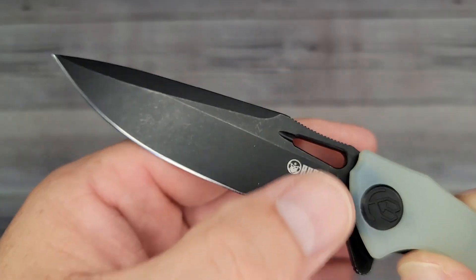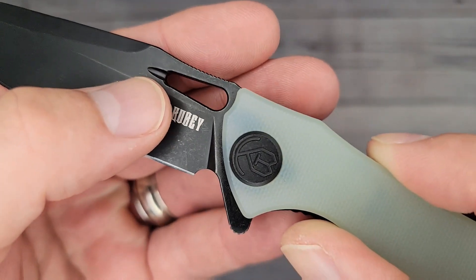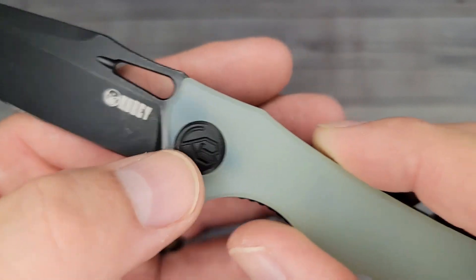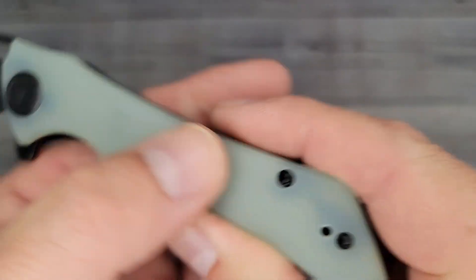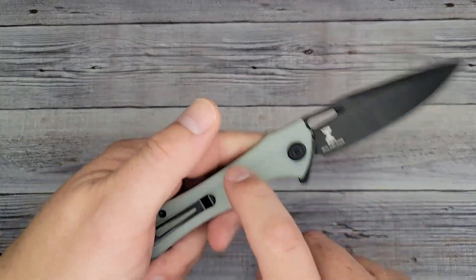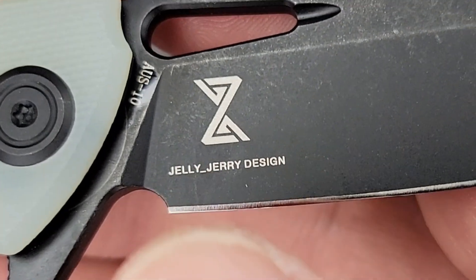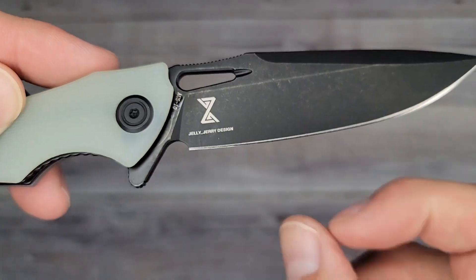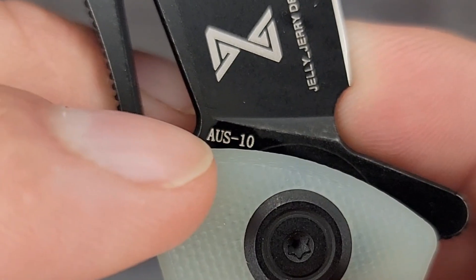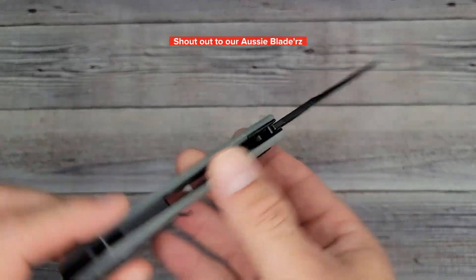Nice looking stonewash. The grind's not too shabby — looks pretty even. It's a little thin down here and kind of widens as you go up. Nice and clean 'KB' logo on the blade. It has OS10 steel — that's what's on this one.